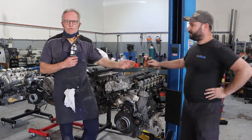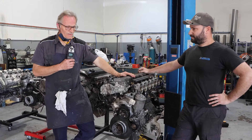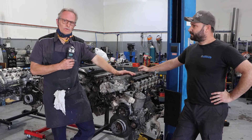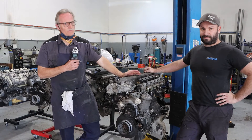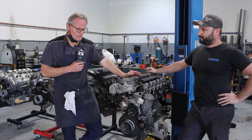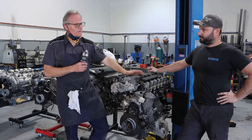Well, obviously just do a visual on the outside to start with as it comes in. Make sure there's no holes in the block or sump anywhere that shouldn't be there. Have a look at the oil if there's any remnant oil — maybe there's some contamination from coolant, or you might see some metal particles; that'll give you a hint. Check the engine, see if it might bar over manually so there's free turning. If not, that's pretty serious.